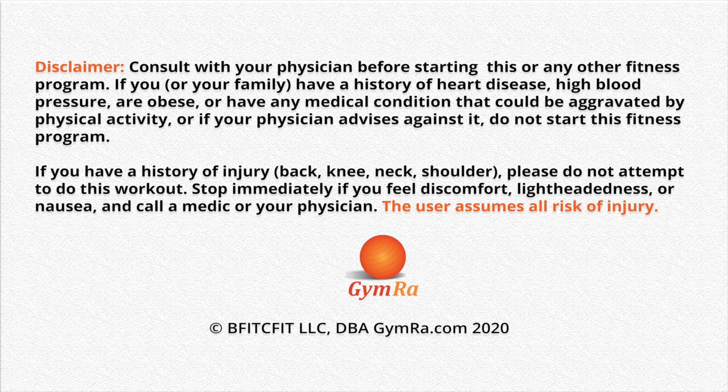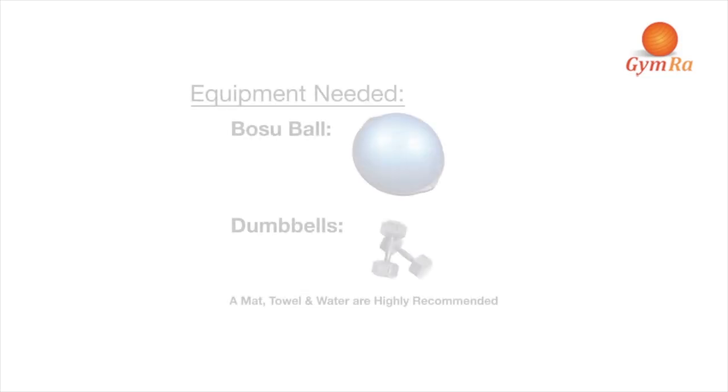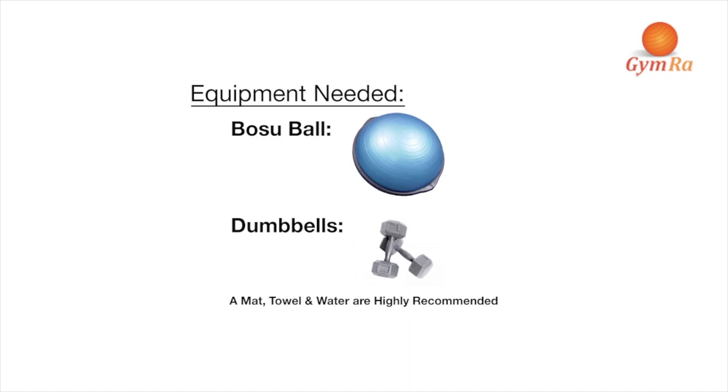Welcome to Rachel's Total Body Bosu Ball Workout. The Bosu Ball is a fantastic tool to help you get in shape. It adds an element of stability for a more intense and challenging workout. Add dumbbells to it and you have all the tools you need to become lean and mean.